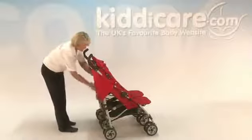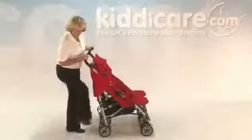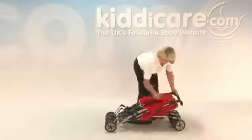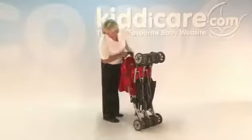To fold down the pushchair, there are two grey handles on the back — pull each one up in turn, one and two. Then take the black clasp on the side, put your foot down on it and squeeze all the way down. Once it starts to go down, there will be a nice loud click that locks off automatically on the right-hand side.